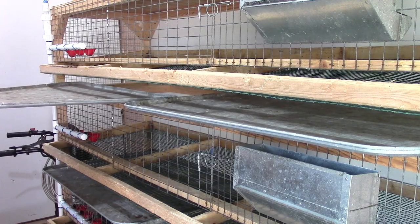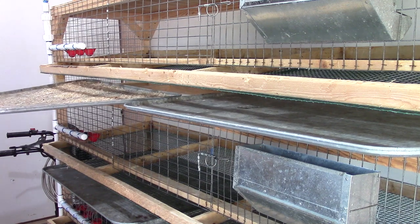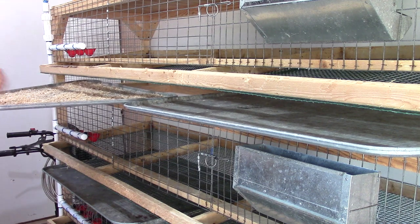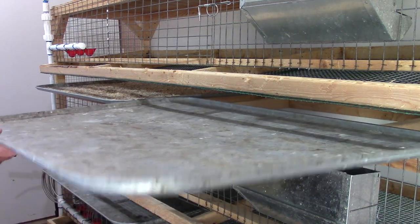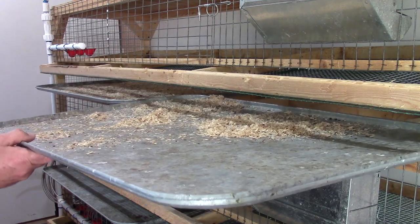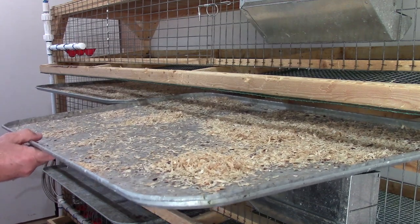The next thing was putting in the trays. I'm pulling all my trays out because I'm getting a little bit of rust buildup on them. I'm going to pressure wash them, sand them down a little bit, and then put a coat of Rust-Oleum on each tray. That should help the trays last a little bit longer and help the manure slide off more easily when I'm cleaning them.